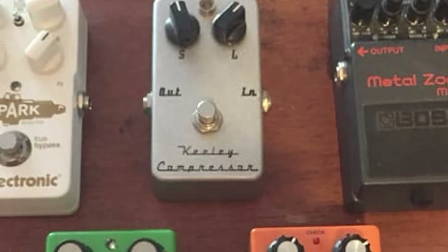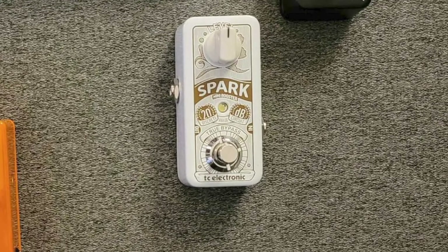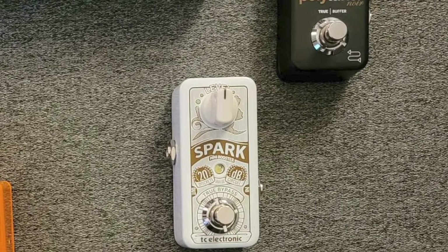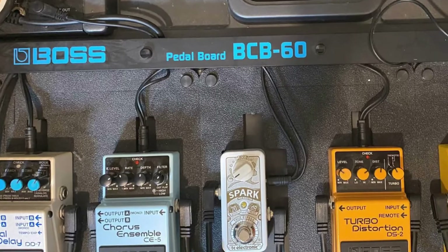The level knob will take you right up to an impressive plus 26 dB, and with the rest of the adjustments left alone, it's ideal for gatecrashing the mix with high-powered solos and licks. In terms of looks, the housing is fairly plain, but it's smart enough and will blend into most boards nicely.